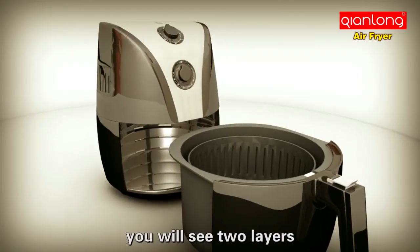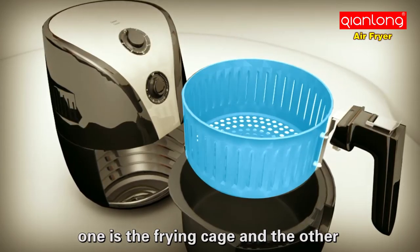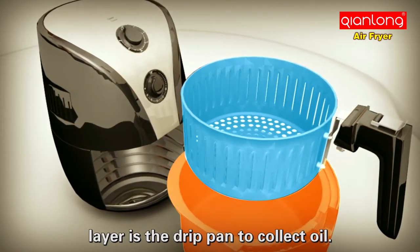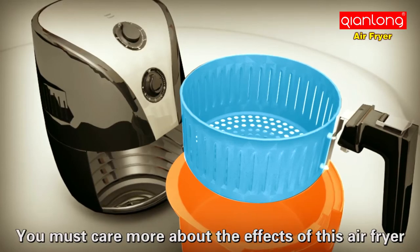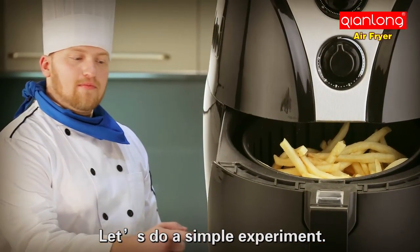Open the fryer and you will see two layers: one is the frying cage, and the other layer is the drip pan to collect oil. You must care more about the effects of this air fryer, so let's do a simple experiment.